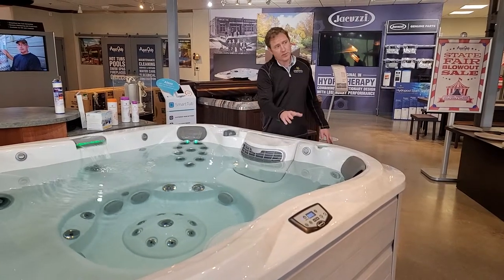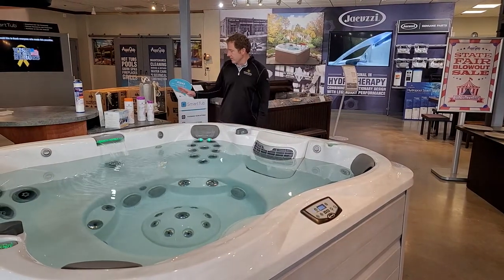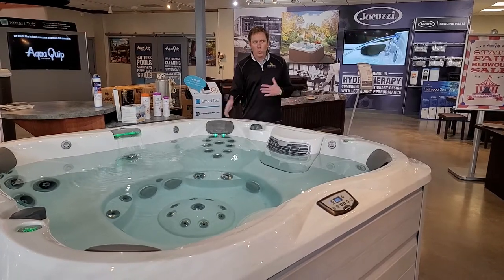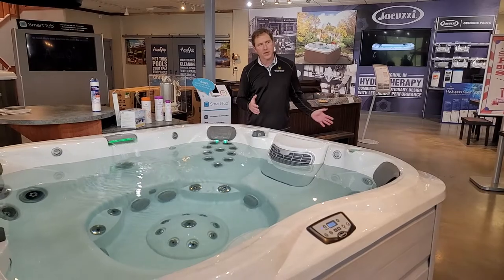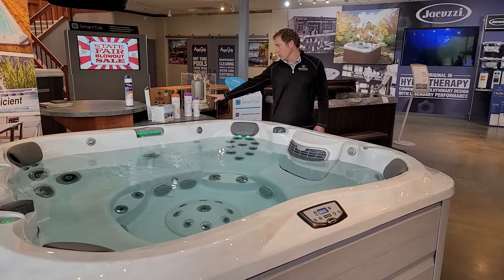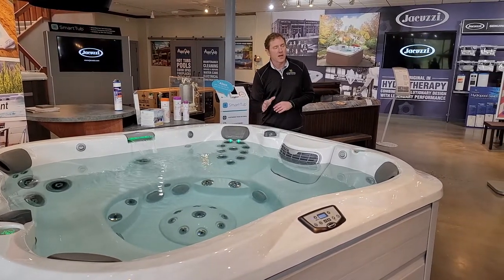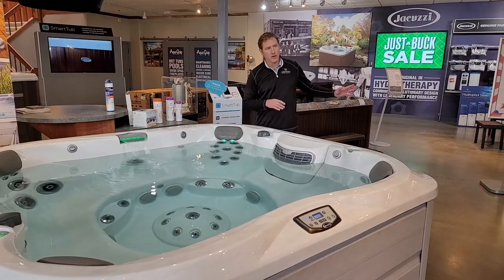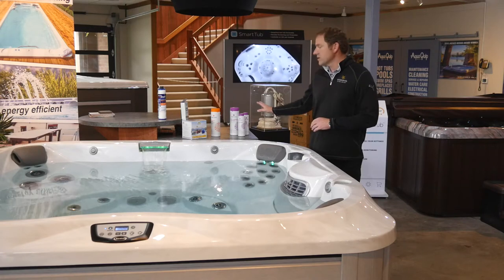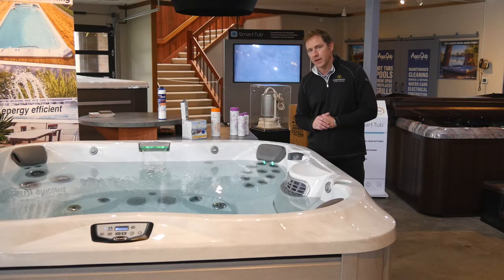Now that you've got your Jacuzzi 300 Series hot tub filled up and the circulation pump programmed to run all the time, it's time to treat the water. Your hot tub came with a water care kit. The first thing we always do is balance the fill water — depending on where you live, the source water has a different level of calcium, pH, or alkalinity. The easiest thing to do is grab about a pint of water from your hot tub and bring it to your local AquaQuip store. They can run it through a computerized water analysis and give you a customized report — totally free — on what products to add.